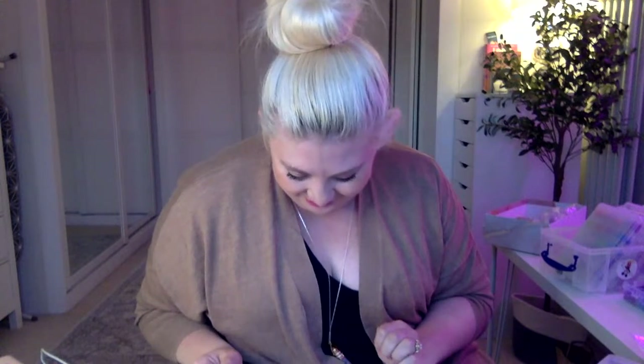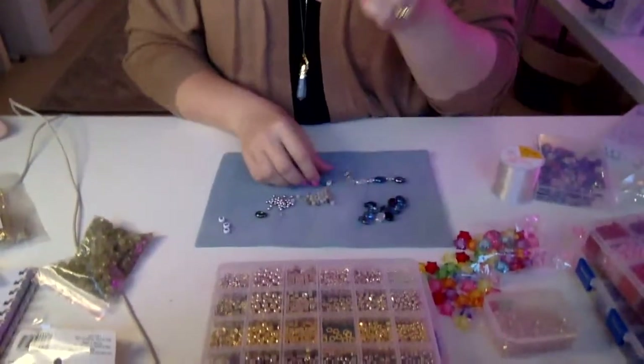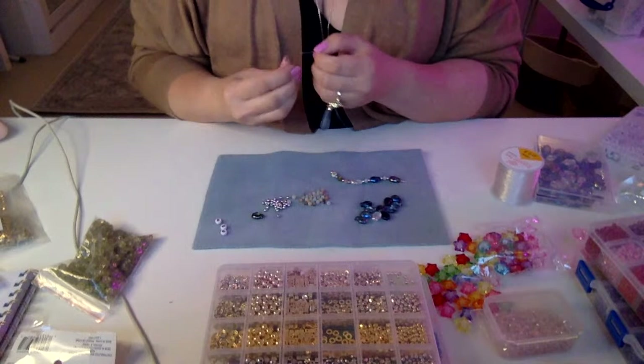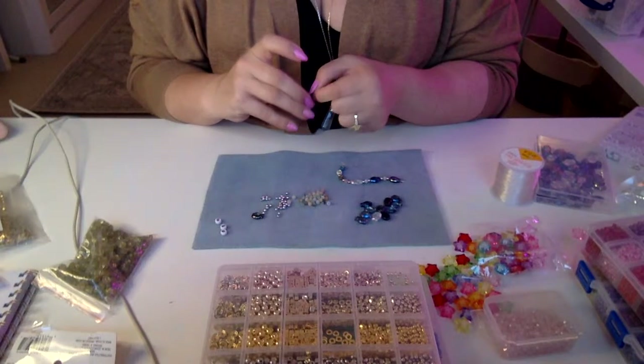Brogan, what beads do you want? It bothers me not to get it exactly perfect. We're going to stick with what we're doing. Brogan says she's grateful for anything. Right, we're going back to the beads — let's finish this bracelet off. B for Brogan, B for Benji, and B for Bonnie. Bonnie is Brogan's dog and Benji is a little doggo too. I'm putting silver spaces in between to give it a little bit of excitement.